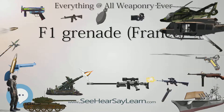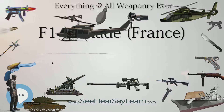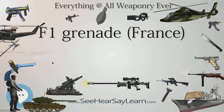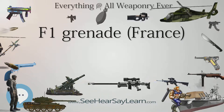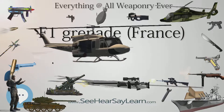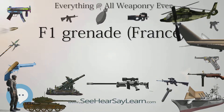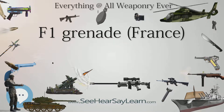The F1 grenade has been used as a basis for the development of many other grenades by different nations, including the U.S. and the USSR. The F1 was very widespread during the first half of the 20th century, used by armies of France, United States, Imperial Russia, Soviet Russia, Finland, and others. Overall, more than 60 million of these grenades were produced over 25 years, from 1915 to 1940.